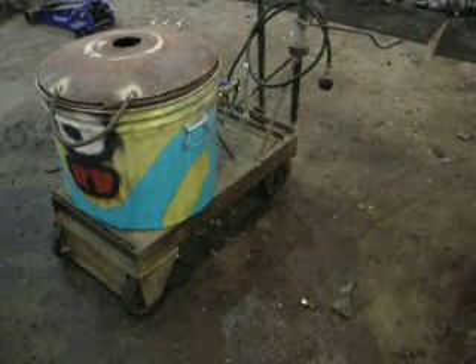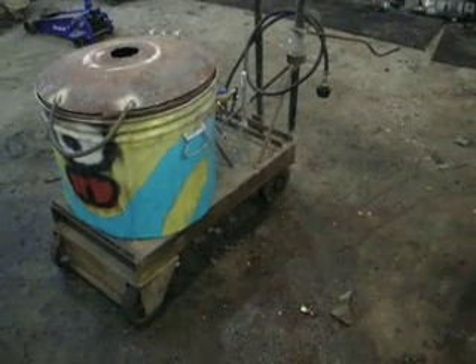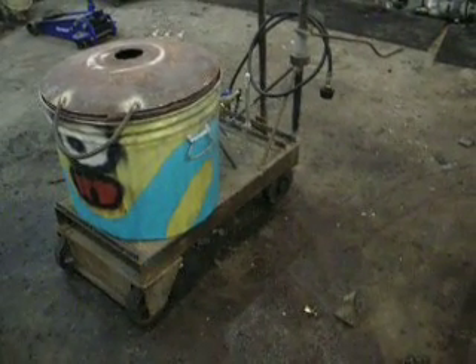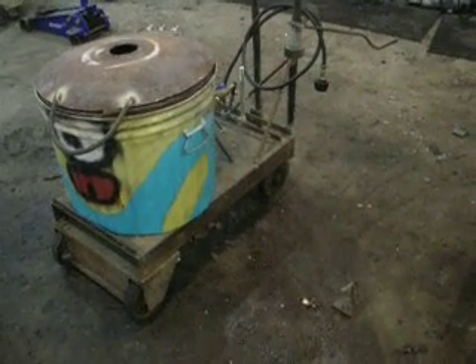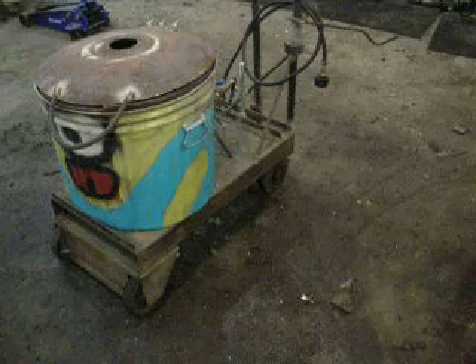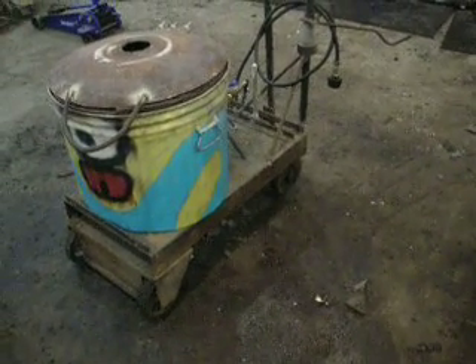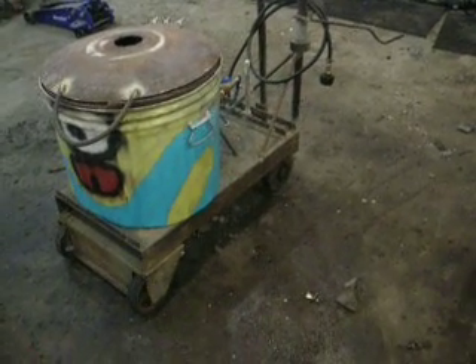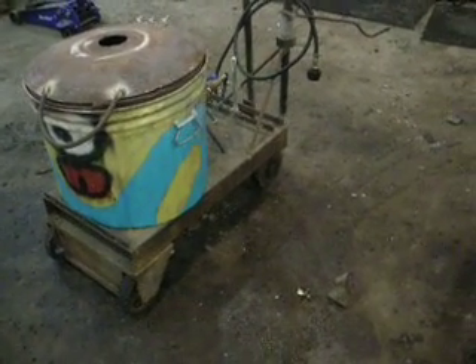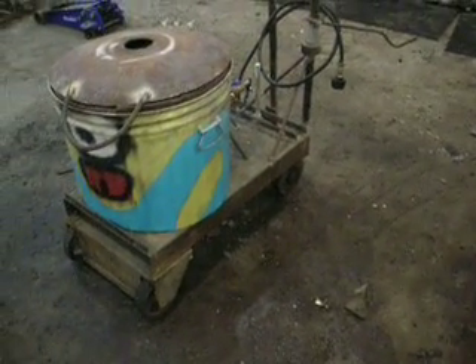Right now I'm still kind of in the design phase and putting together parts. I haven't decided if I want to do a drain hole in case of a crucible failure, or if I want one burner hole or two burner holes. Someday I'm hoping to be able to do cast iron, so part of me thinks maybe two burner holes would be better, but at the same time if I do propane and forced air it should be hot enough to do cast iron.